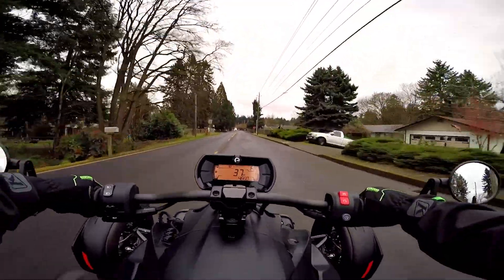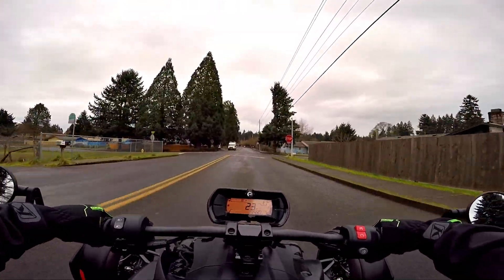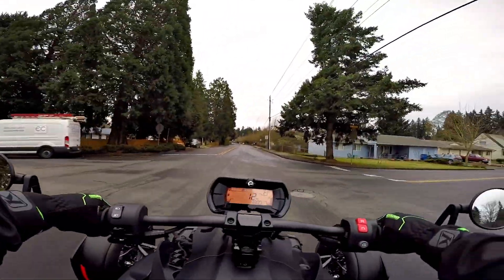Somebody like Kelly would probably be riding this thing 99% of the time. She would absolutely not care — she's not going to go out there and do that kind of stuff.